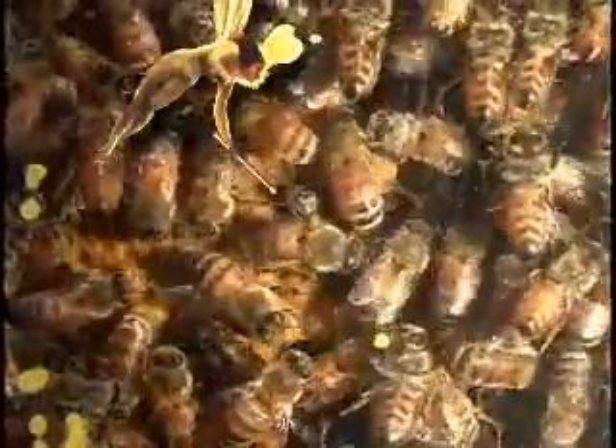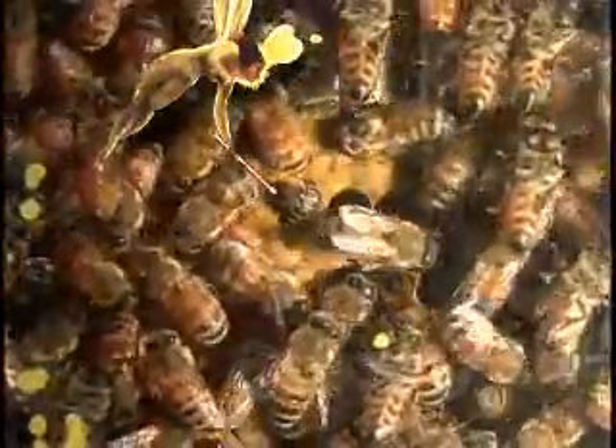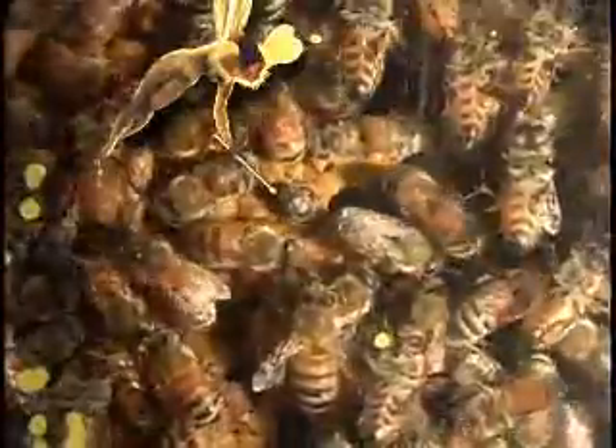And here's a new little girl just coming out. She's probably wondering what she's gotten herself into.